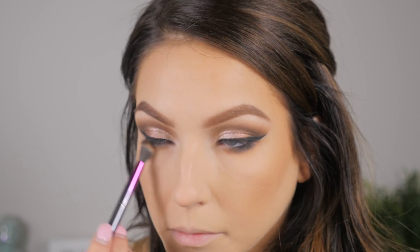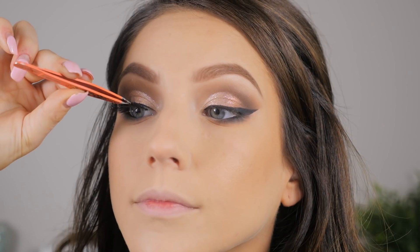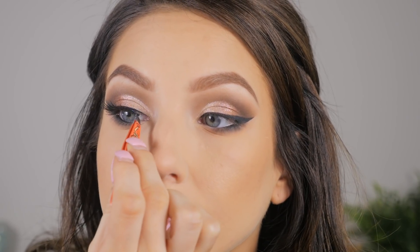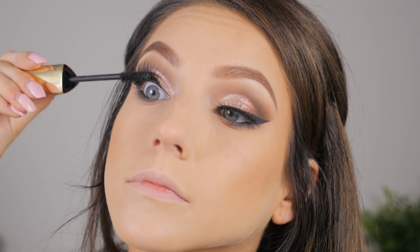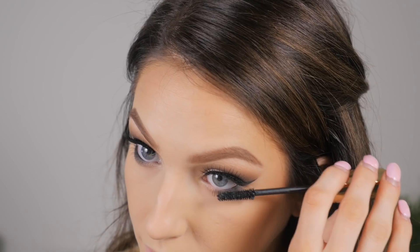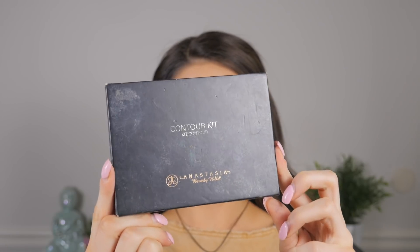Then I'm going ahead and adding some false lashes — I can't remember the style off the top of my head but I'll leave that info in the description. Then I'm taking the Hourglass Caution mascara, which I really love, and just coating my lashes with that.